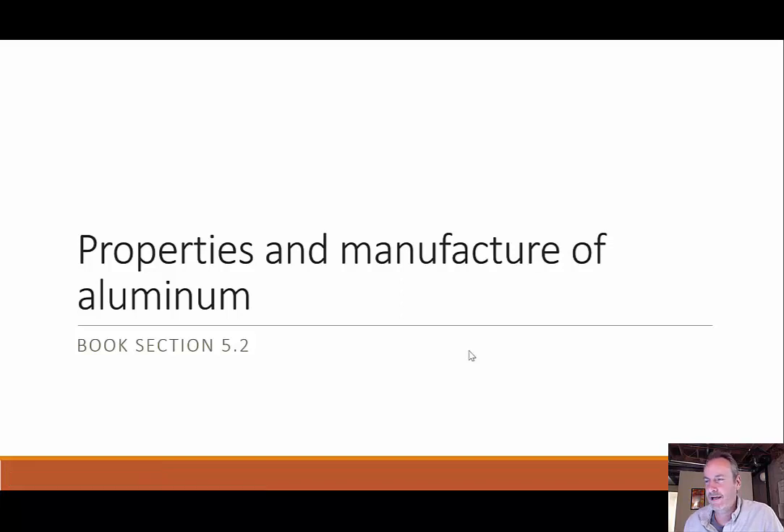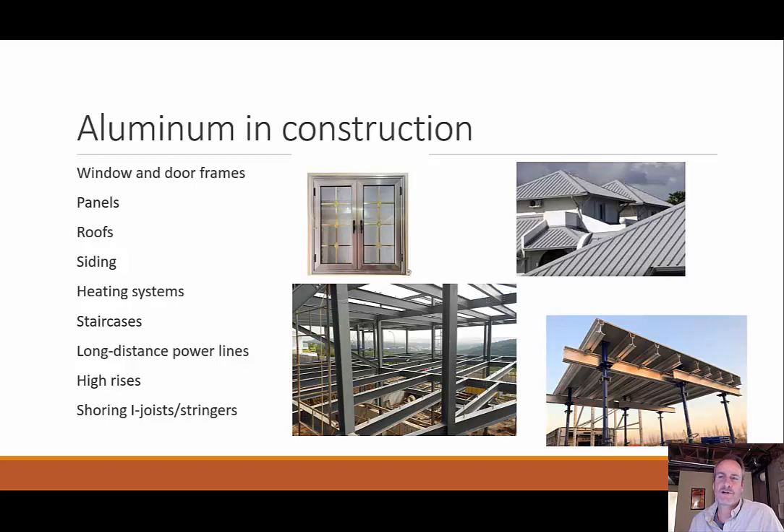Let's switch gears and talk about aluminum. Where do we see aluminum in construction? We can see it in windows and door frames, on roofs — there's an aluminum roof right here — as siding, though aluminum siding has kind of gotten a bad rap recently. Also heating systems, staircases, power lines — residential construction used to consist mainly of aluminum electric wires but copper has taken over. And high rises, because aluminum is a much lighter material and they can go higher without that massive self-weight pulling down.